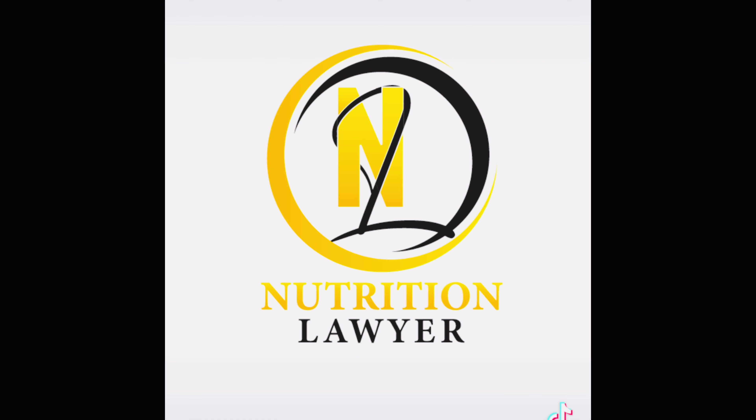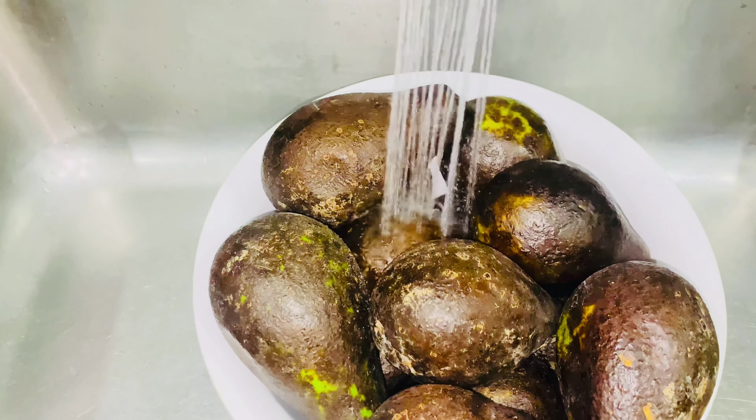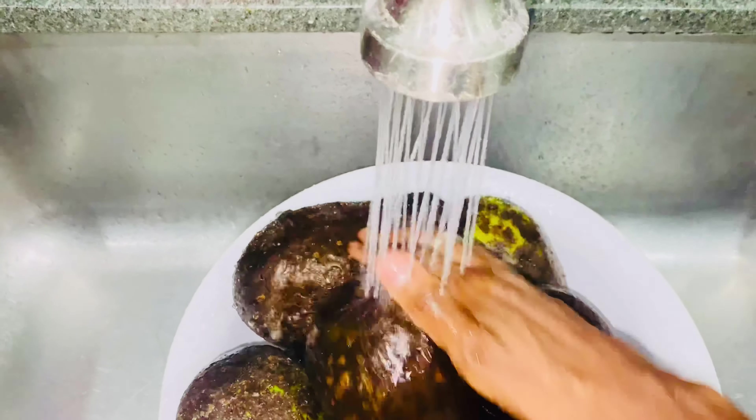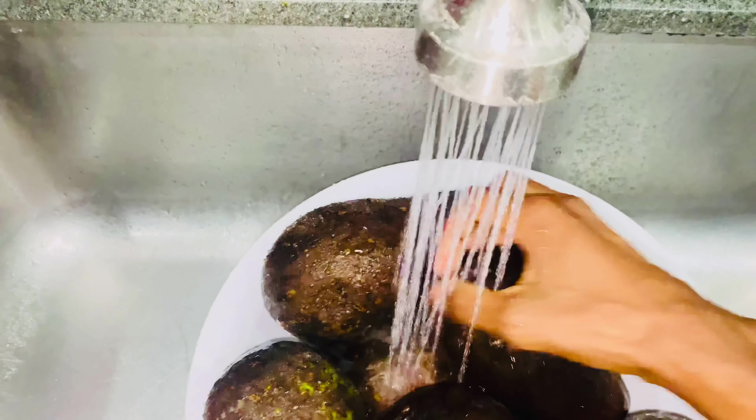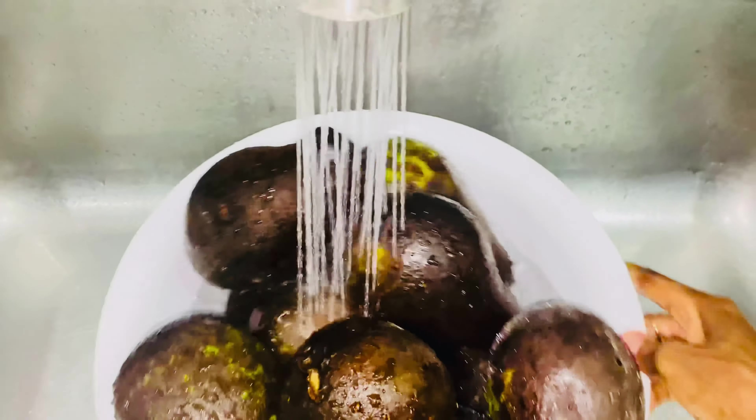When you're going to do avocado oil, you want to make sure that the avocado is ripe. They were obviously green when I got them and now they've ripened to this dark color. That's the color you want when making avocado oil because it means it's ready to get the oil out. I'll do half of the video today showing the prep, then tomorrow I'll show how we actually squeeze out the oil. It's completely natural. Let's go — the first thing we're going to do is wash our avocados.